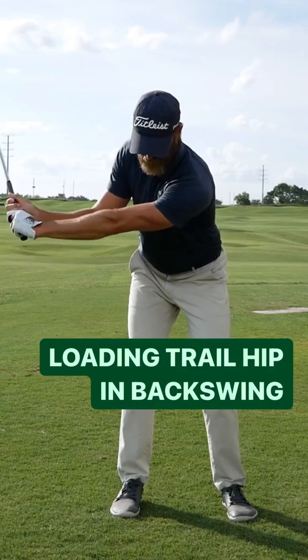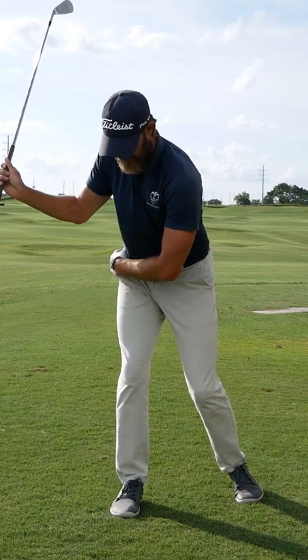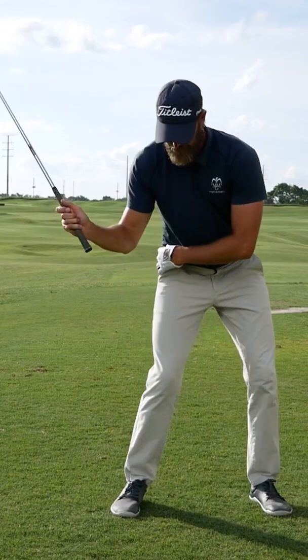An analogy that I've used with a few players recently for loading the trail side better has been to simply get into a position where it feels as though they can be quite athletic pushing off that trail side into the downswing.